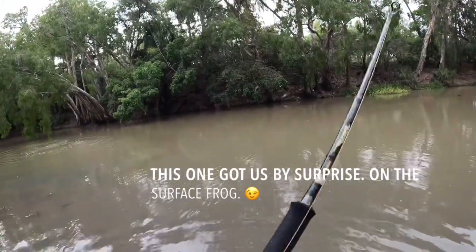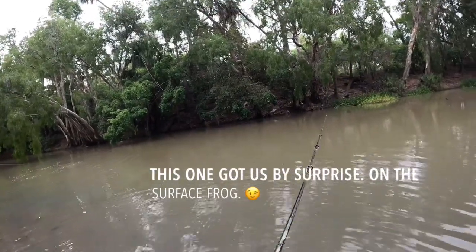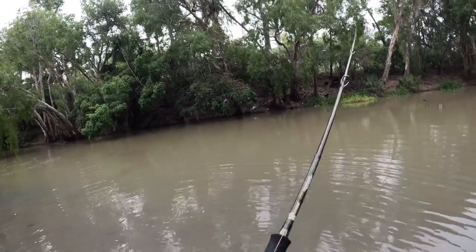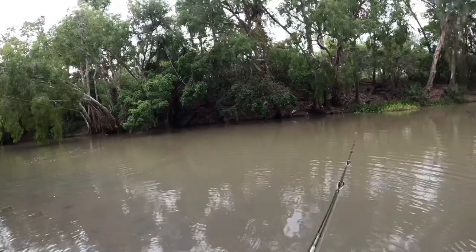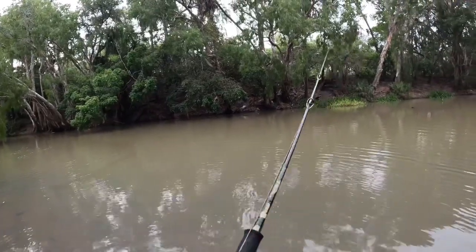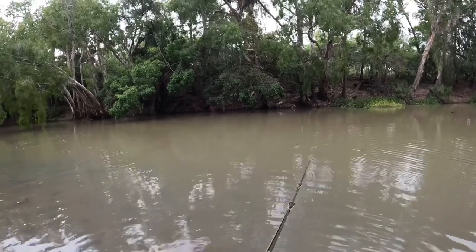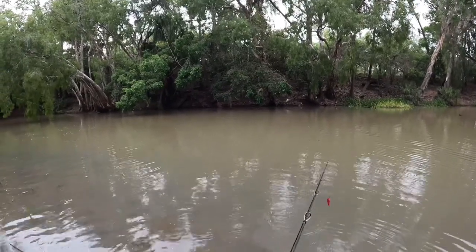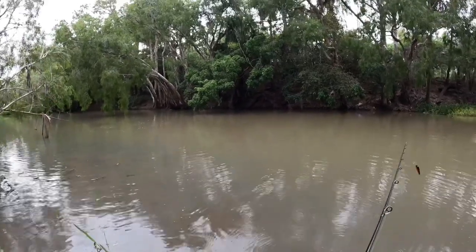I'm going for a tarpon — and he's hooked a big barra! He's not a bad one by the sound of it. This is on the surface on a frog — it scared the crap out of both of us because we just weren't expecting it. You might have to come out here near me buddy if he goes down there.